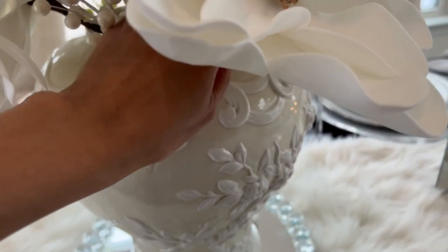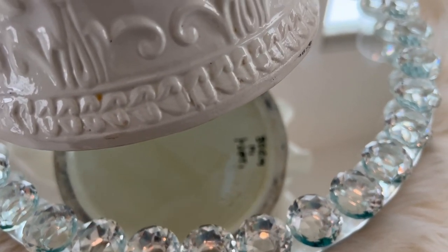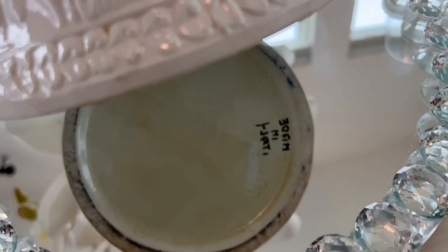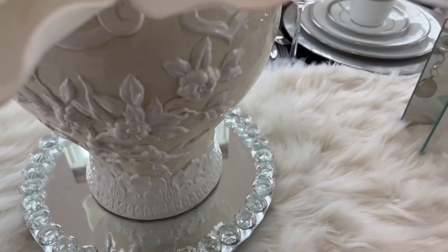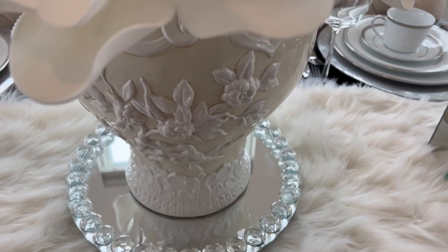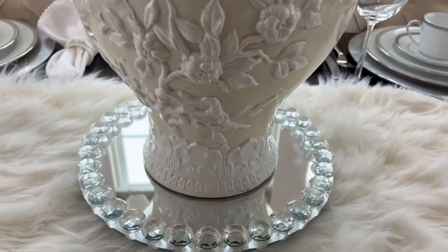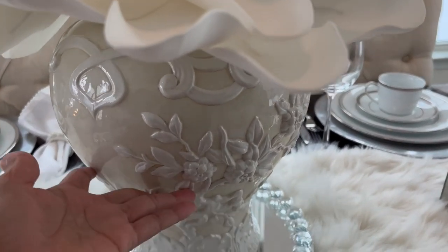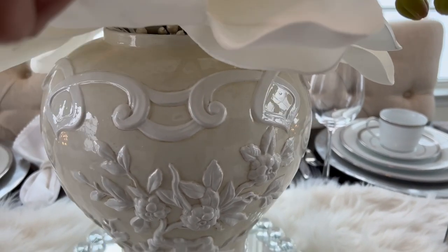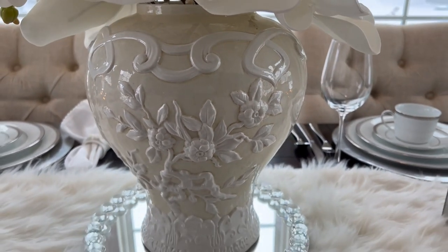Look at the very bottom of this ginger jar — it says 'Made in Italy' and there's a '22' marking there. What that means is whoever the artist was, or whoever made this pottery, they released 22 pieces of this ginger jar. So I was really happy to find this. If some of you know about this ginger jar, let me know what kind it is, because I was supposed to paint it but Steve said don't paint it because the detail is very, very pretty.